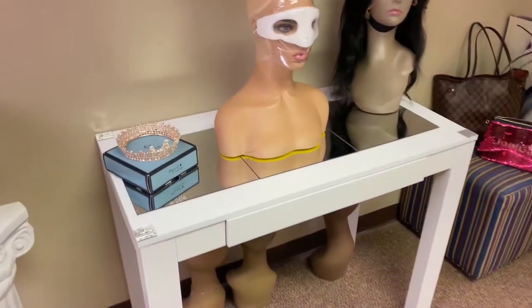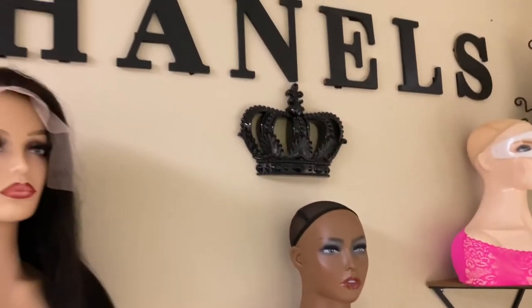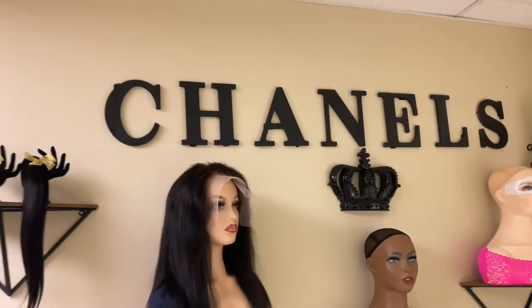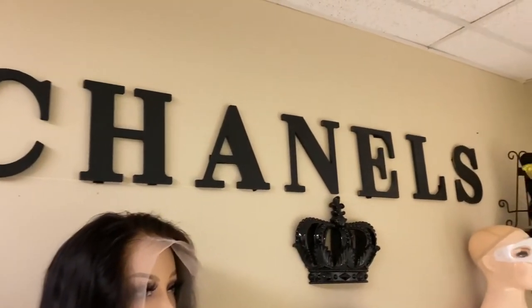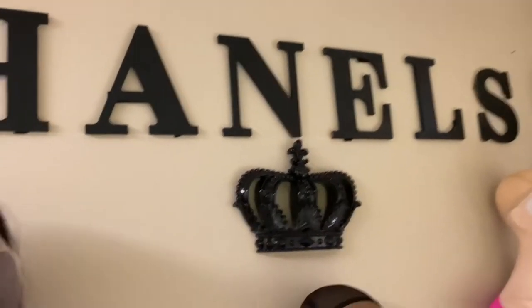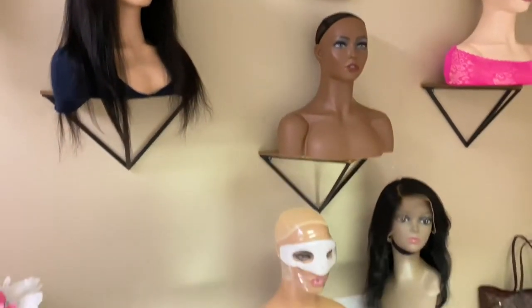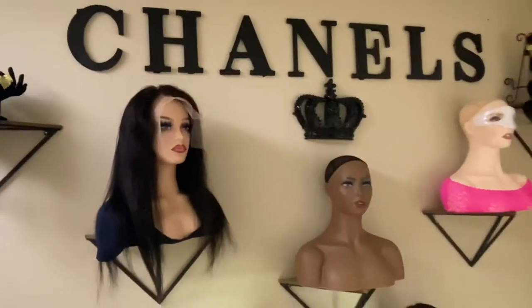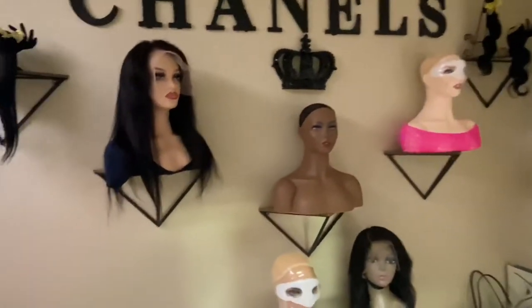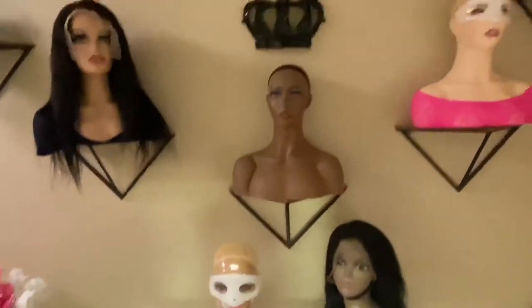This is behind the scenes of me building my wig wall. This review video is about these gorgeous mannequins I purchased on Amazon. Aren't they gorgeous? Look at her. Below in the description box I will tell everyone exactly where I got them.